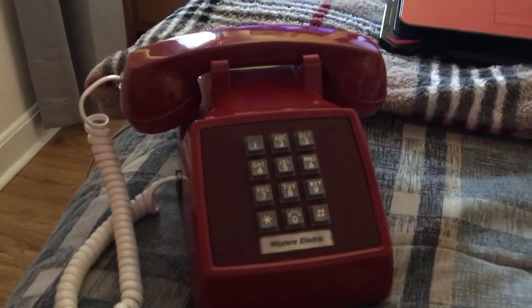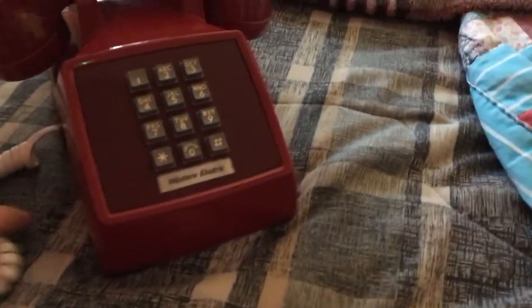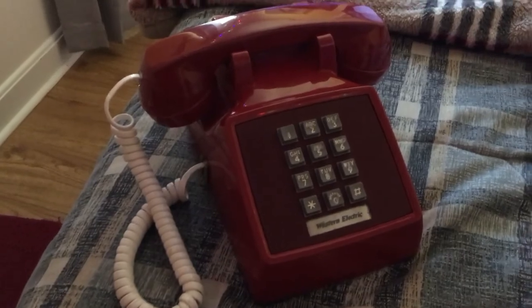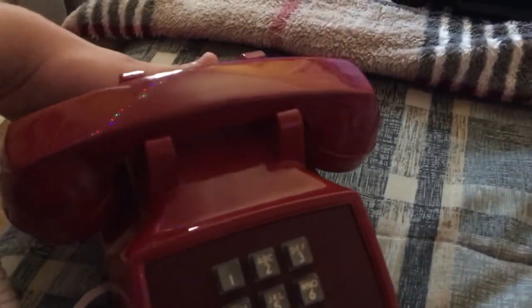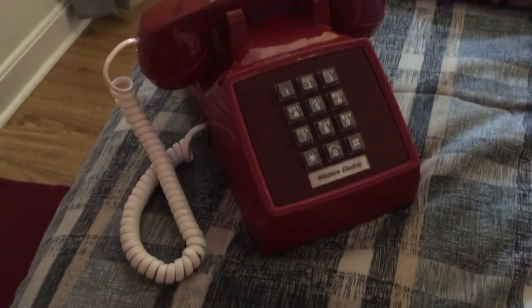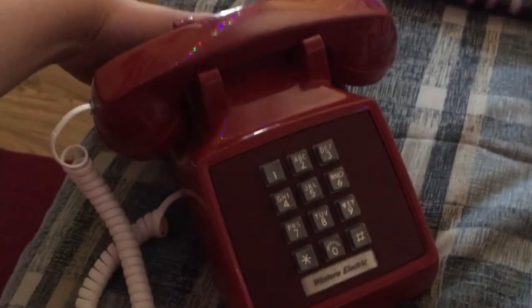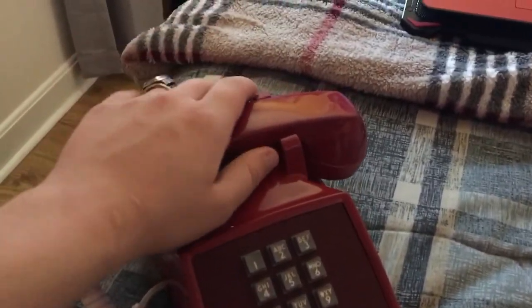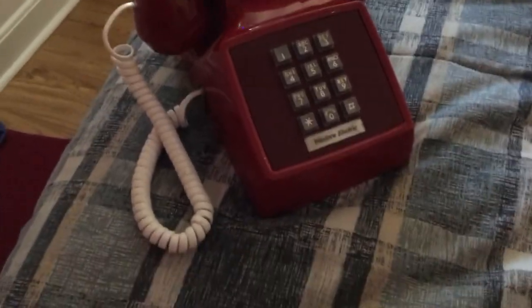So without any further lecture, here it goes. Let me turn this down. There you go — and there it goes.